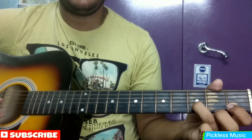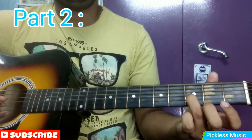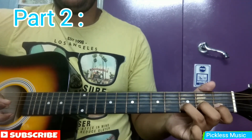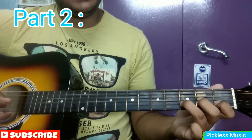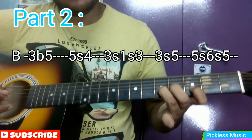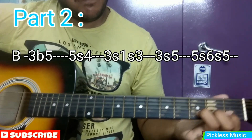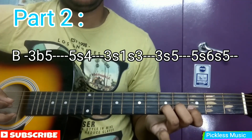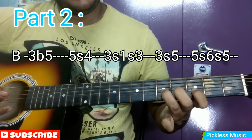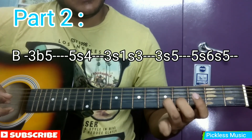Now comes the second part. We are finishing off the first part on the 3rd fret of the B string, and the second part will continue from here. In the second part we are sliding from 3 to 5 and then bending the string upwards. While bending, we will hit it again on the 5th fret, and then slide back to 4.